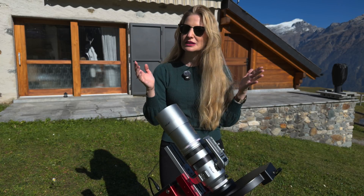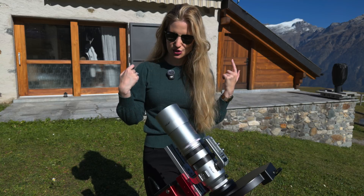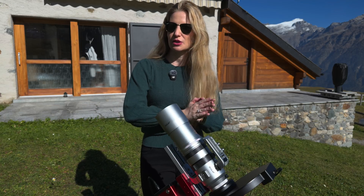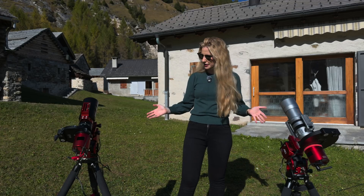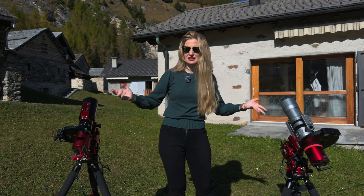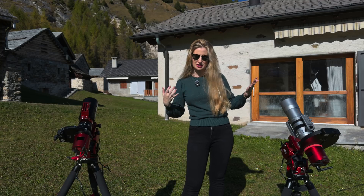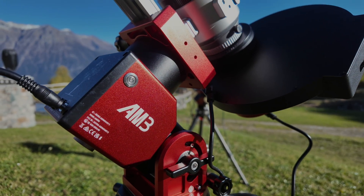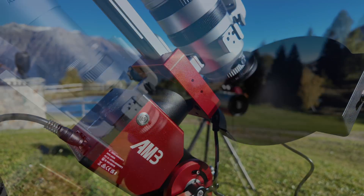Paper only tells part of the story, so I took both mounts out for several nights of testing and tried to capture a few images along the way. To compare the two mounts fairly, I built two rigs as identical to each other as I could with what I have, both in terms of weight and imaging configuration. For the AM3N, I mounted my Askar SQA-55 refractor.